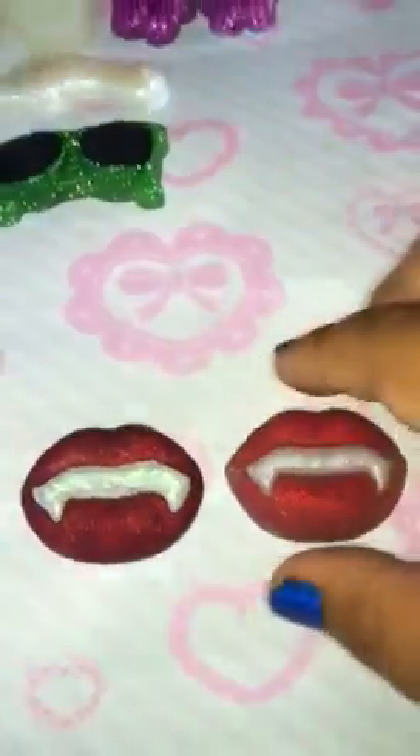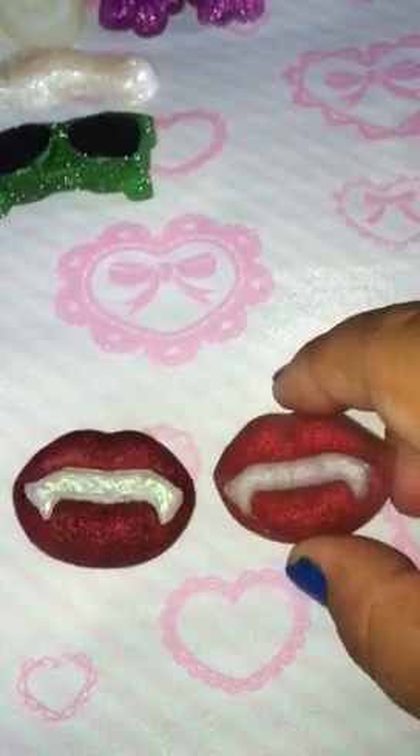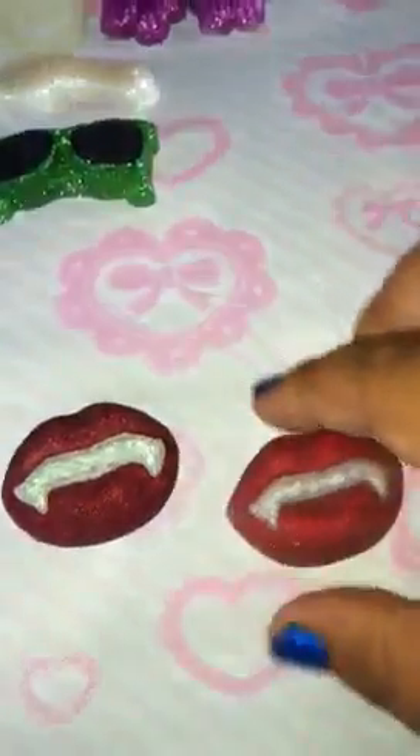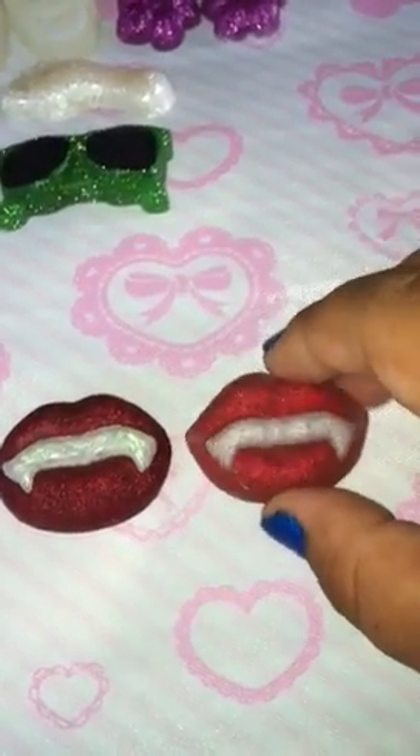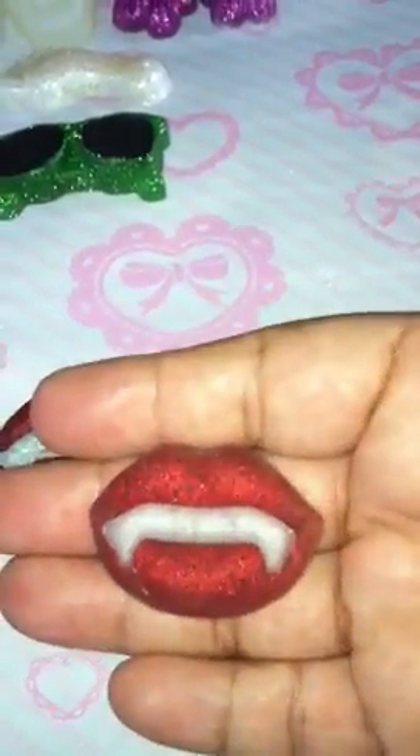Next thing I have are these pieces from a mold that I made from a Monster High eraser that I bought in a three-pack. They're really small.